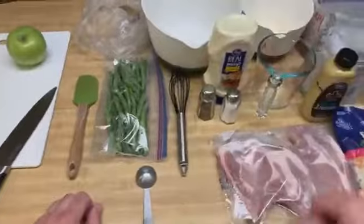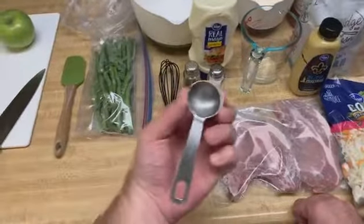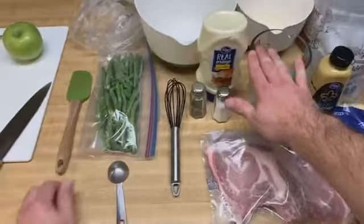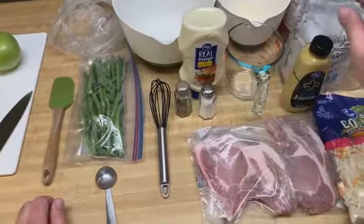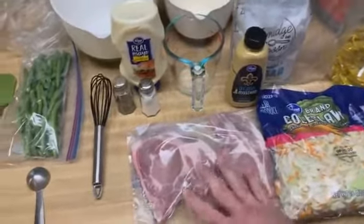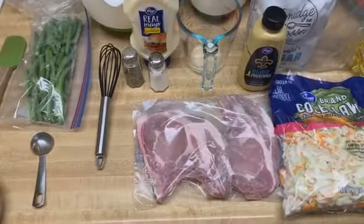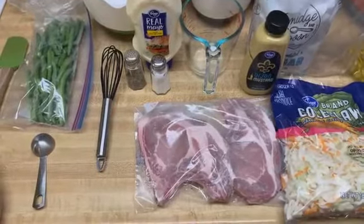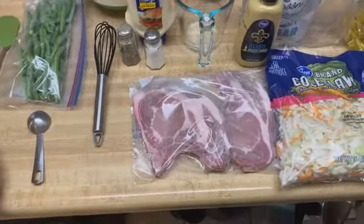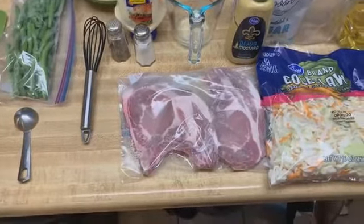I've got salt, pepper, mayonnaise, a whisk, a one tablespoon measuring spoon, and a cup because we're going to need a quarter cup of the mayonnaise. Dijon mustard, our monstrous pork chops. We found these pork chops on sale at our Kroger's for 99 cents a pound. We have six chops in each package and roughly they were about $3.50. So we picked up three packages — we've got almost six meals apiece back there.